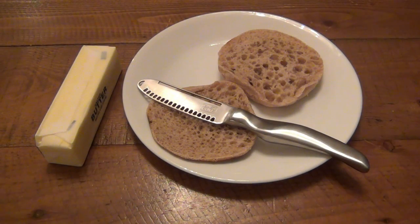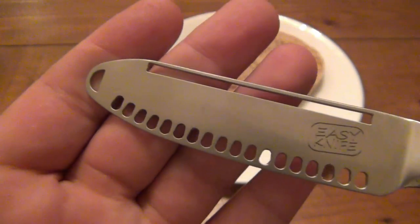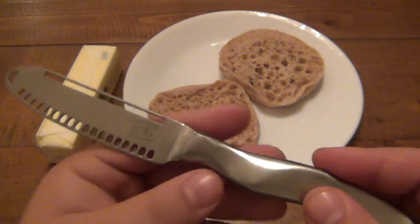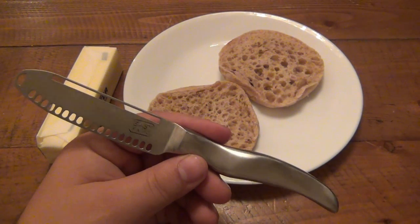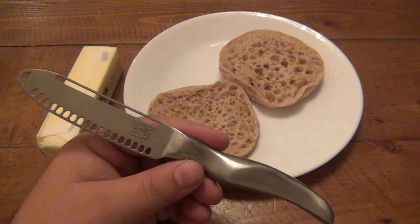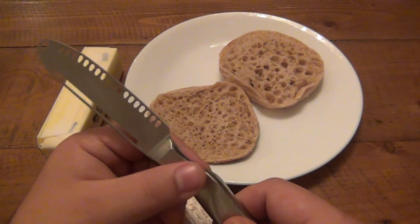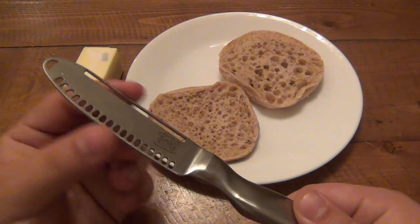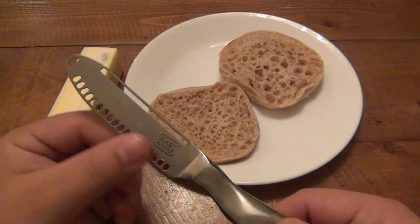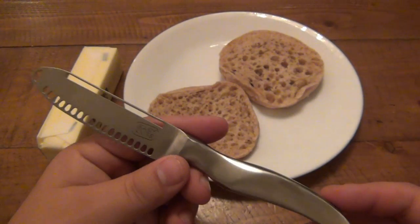Hey, what's going on guys? So here's the deal - I got this knife here, this is called the Easy Knife, and I got this in the mail today. I have no idea who sent it to me. I have a name but I don't know if it was a viewer who thought I should try this or if it was the company sending it in. I opened it and there's no explanation of what it is.